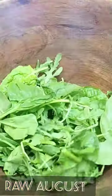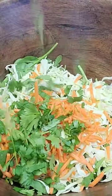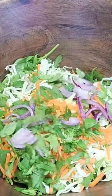Hey y'all, what's up? Welcome back. It is raw August. I'm doing high raw this month, trying to incorporate a few cooked plant-based meals, so you'll see that coming up soon.